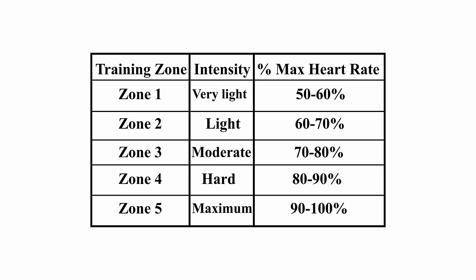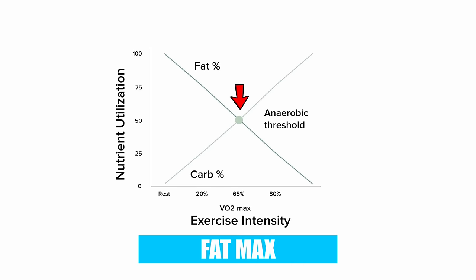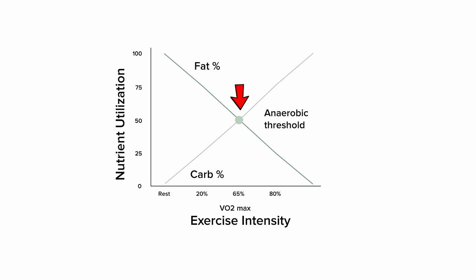Let's clarify what we mean by zone 2 cardio. There are a total of five heart rate zones used in exercise: Zone 1 is 50-60% of your max heart rate, Zone 2 is 60-70%, Zone 3 is 70-80%, Zone 4 is 80-90%, and Zone 5 is 90-100%. Zone 2 is a lighter form of exercise where your body is burning the most amount of fat for fuel. It sits just below the anaerobic threshold, at the peak of fat oxidation, which is also called the fat max. It's also called the lactate threshold because after that point, your body begins accumulating more lactic acid than it can clear, creating the burn sensation.